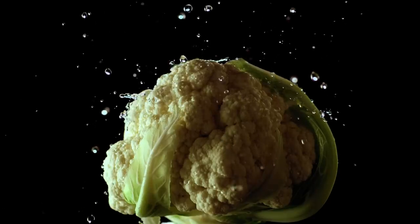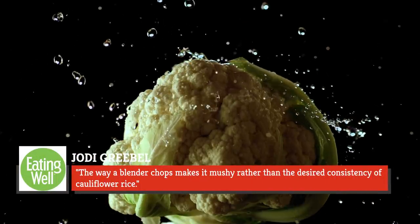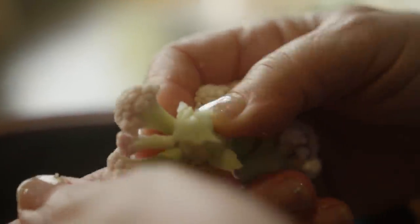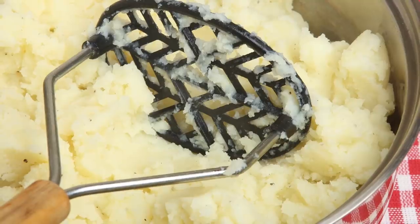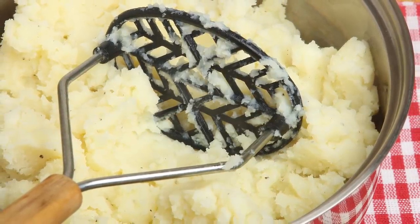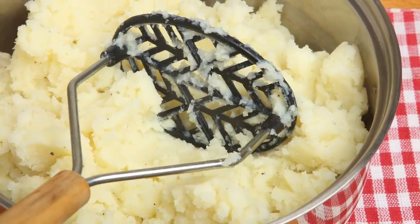Nutritionist Jodi Griebel explained that the way a blender chops makes cauliflower mushy rather than the desired consistency of cauliflower rice. Either a food processor or a box grater will work well — just cut raw cauliflower into large florets and grate or process as needed. For cauliflower mash, use an old-school potato masher on cooked florets. It's fast, requires less cleanup, and provides just the right slightly chunky consistency, just like regular mashed potatoes.